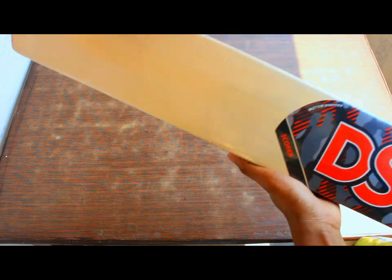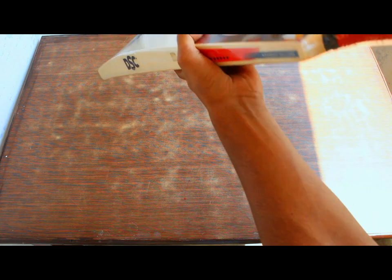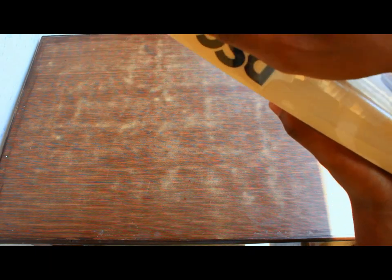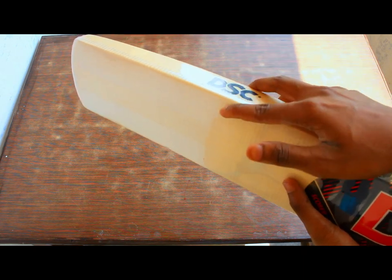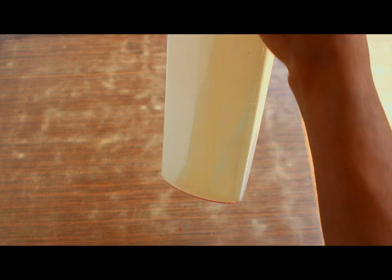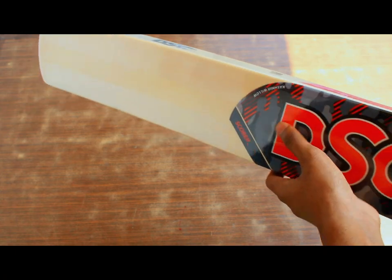This bat feels premium, although the blade looks a bit small — it's a size 7 bat but it feels a bit small. Look at the profile of this bat — the edges are even curved so that you don't get too many edges and outs, which is amazing. They also provide a red-colored toe guard which looks amazing on this bat. Tapes are also provided, but you can put new tape on it again if you want. I love to put English tips on my bat — it prevents the bat from getting damaged by the ball and also looks good. I tape my bat always. I just have to open it and knock it, after which it'll be ready to play. But before that, let's test the ping of this bat.